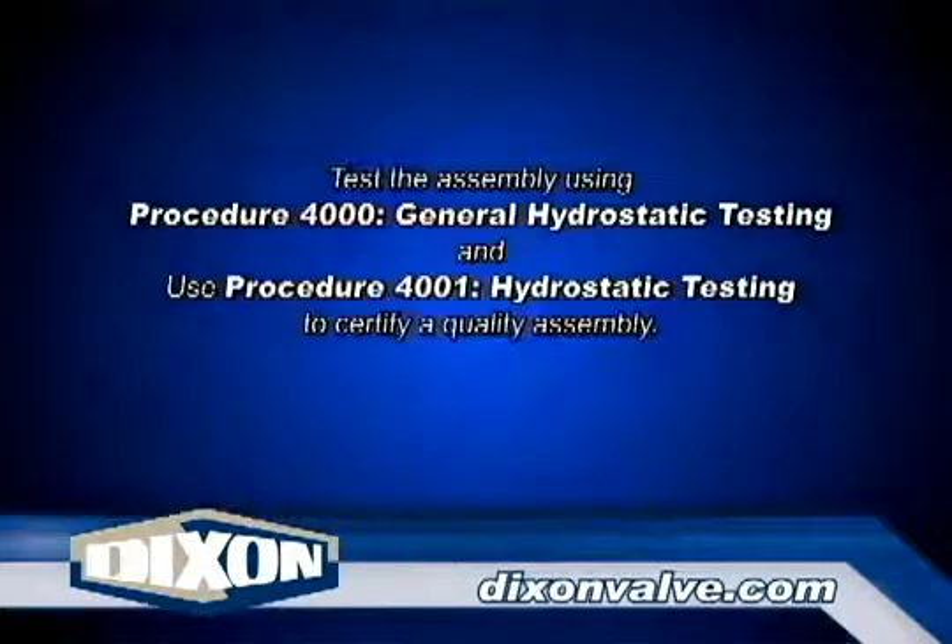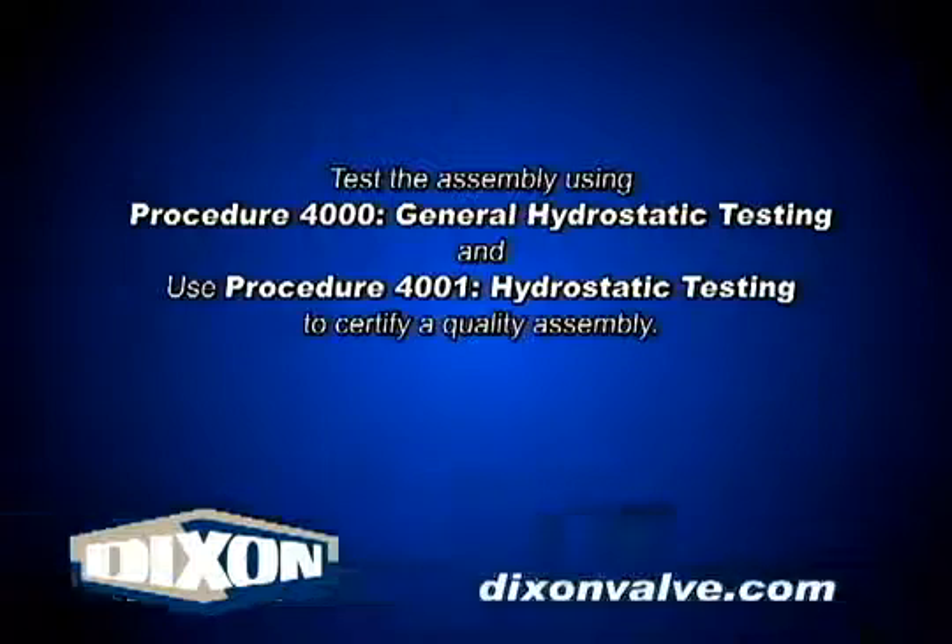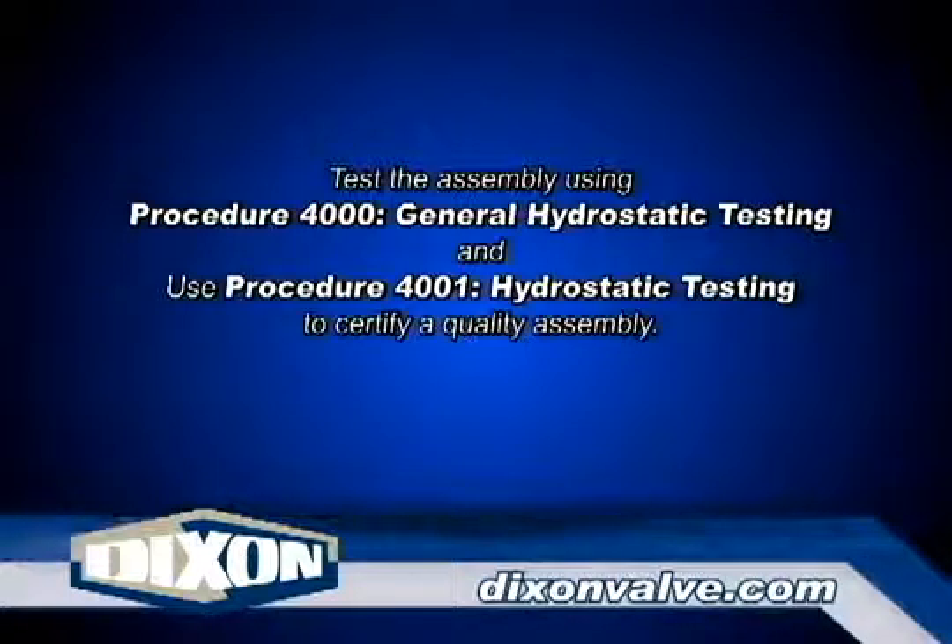Test the assembly using procedure 4000, general hydrostatic testing information, and procedure 4001, hydrostatic testing.